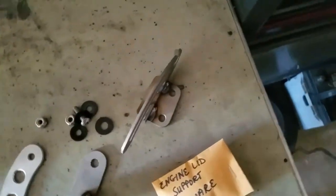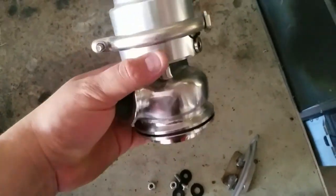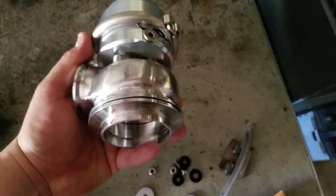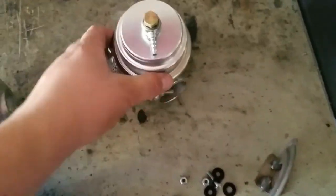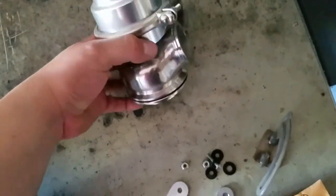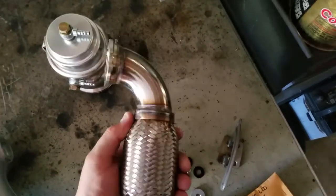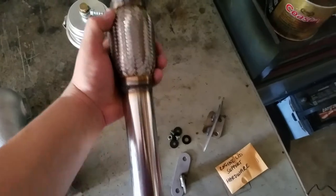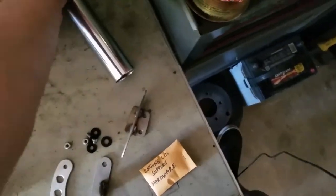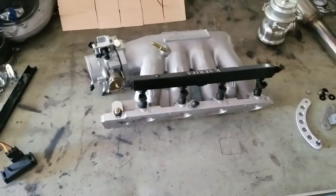And this is my 60 millimeter wastegate that I'll be using on the Turbo Elements manifold. Hopefully it works well - I've used these wastegates before without an issue, so it shouldn't be a problem. Got a nice single 44 millimeter wastegate dump tube as well. This stuff wasn't all that expensive, but like I said, I've had good luck with it before, so I'm giving them another shot.